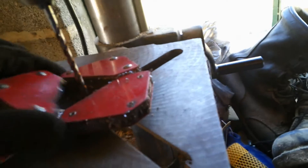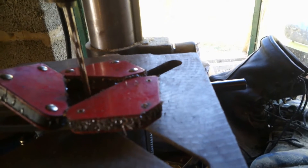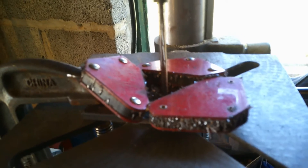Trick of the day that I figured out for myself — if you got small stuff to clamp, use these Harbor Freight angle magnets. Set them down, and as you're drilling, watch where all your metal shavings are going. They go right to the magnet, guys.